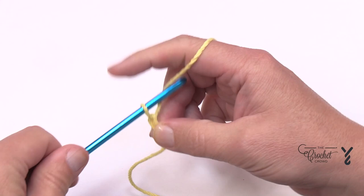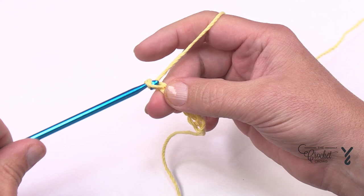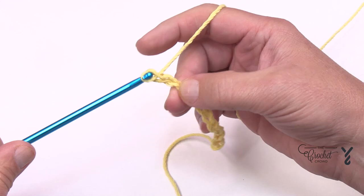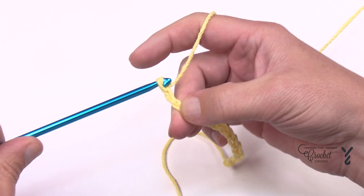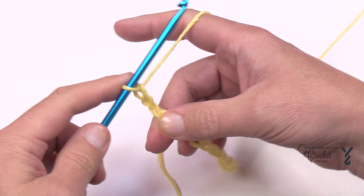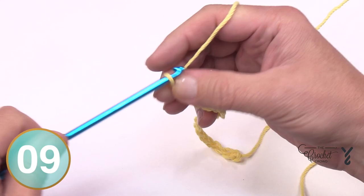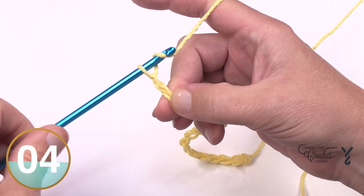So you just chain in multiples of eight: 1, 2, 3, 4, 5, 6, 7, and 8. If you don't want it this long and want it wider, just do another eight: 1, 2, 3, 4, 5, 6, 7, and 8. When you're satisfied and ready to go, you have to add another six — it's multiples of eight plus six. So let's add six: 1, 2, 3, 4, 5, and 6.